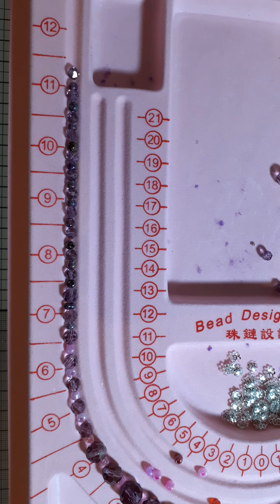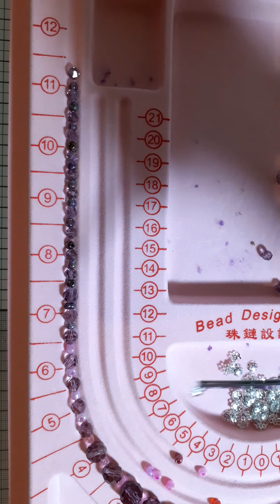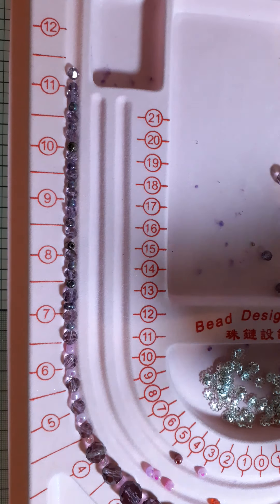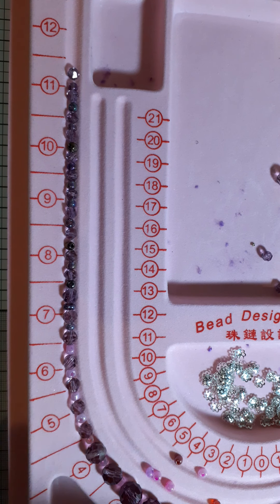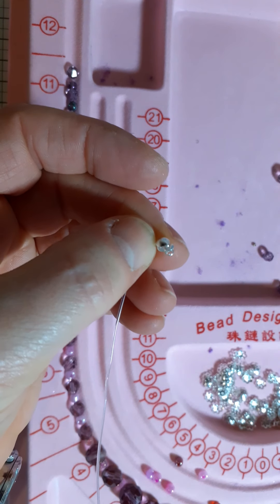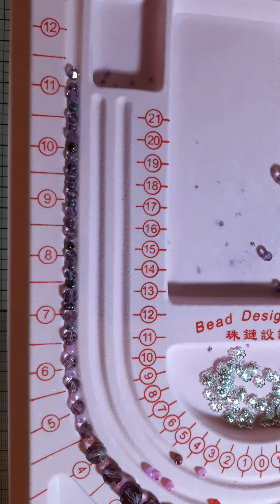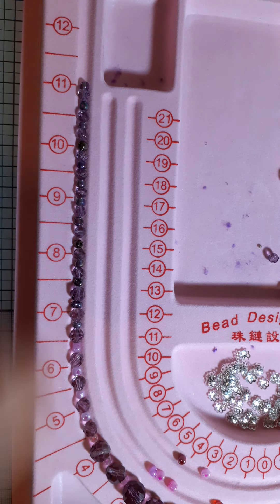I've put some silver bead caps in the middle pocket because I want to use one of those with each bead — one on each side of the bead — just to give it a bit more definition. I've cut a piece of fishing wire which I got from Bead Park — a non-elastic one — and I've already attached the little clamp at one end, which will be attached to the clasp. So I'm just going to start threading.